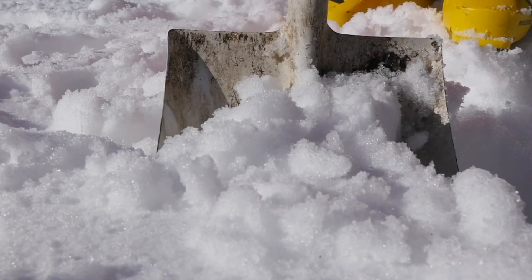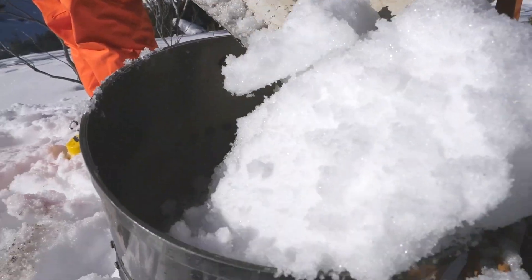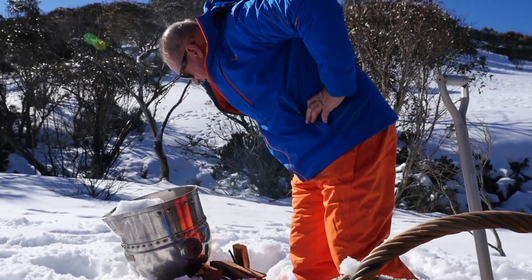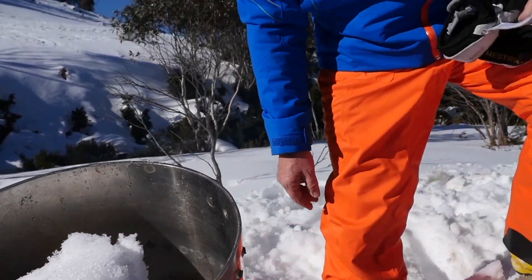Now we've got this beautiful virgin snow here — we're going to shovel it into this special snow melt cauldron. She's starting to melt now. With all that fresh snow, that will make such a beautiful gin — with that blend of juniper, the fresh mountain pepper from here. It will make a cracker — just really pure, really simple.